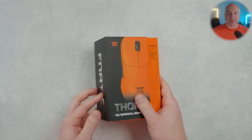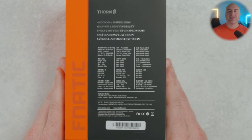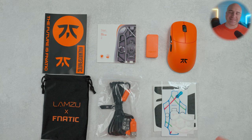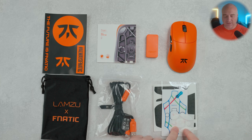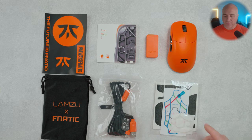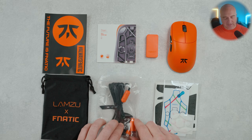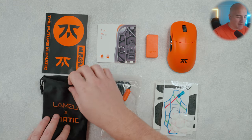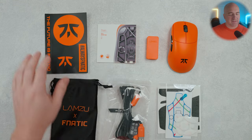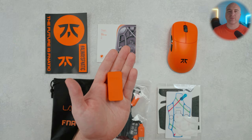Before we get started, this was sent out to me by Fanatic, but everything you're going to be hearing in this video is my own words and my own opinions. Included inside the box, the same typical premium Lamzoo unboxing experience — it comes with an extra set of PTFE skates, a bottom sticker to prevent hairs or debris from entering the bottom, a set of grips, a black cable with orange accents, a USB-C premium storage bag, Fanatic stickers, a user manual, and this version does come with the 4K receiver included.